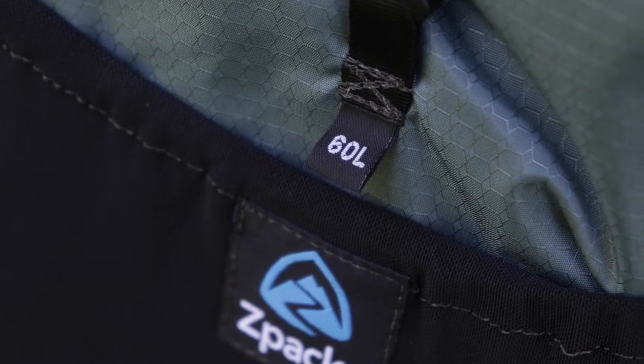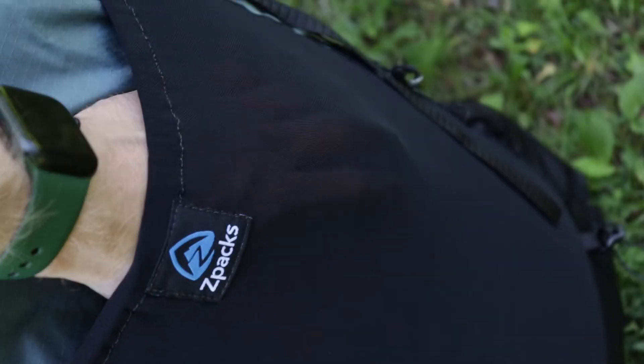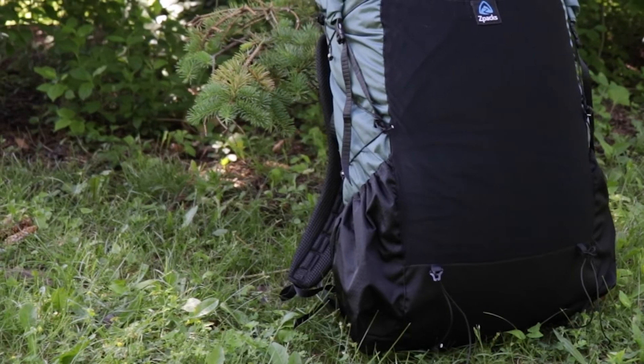This is a 60-liter backpack. Now the whole backpack itself isn't just 60 liters — it's comprised of a 47-liter main body, an 8-liter front pocket, and two 2.5-liter side pockets.